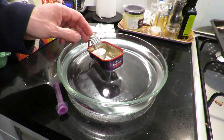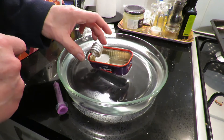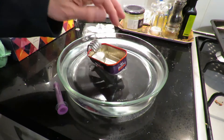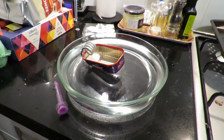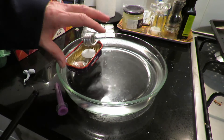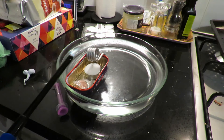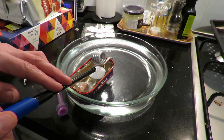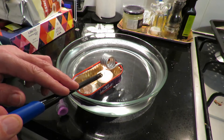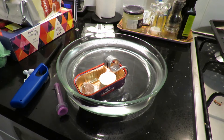Looks like it's a bit nose heavy, doesn't it? I'll put a bit of weight in the back just to sit the back down a bit. I'll put some coins in the back just to try and get the balance about right.